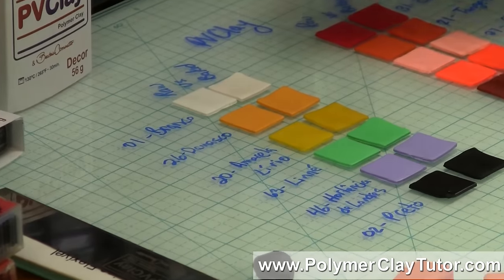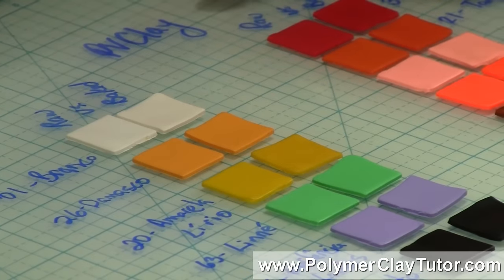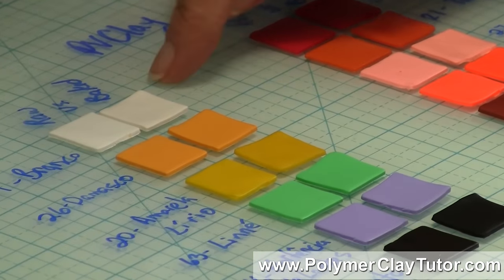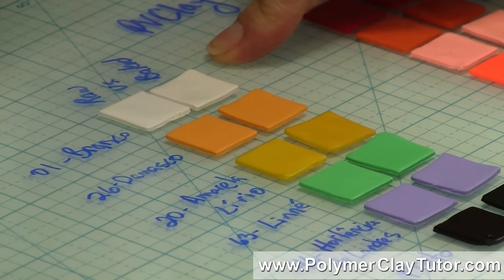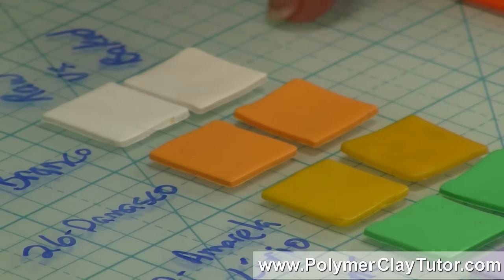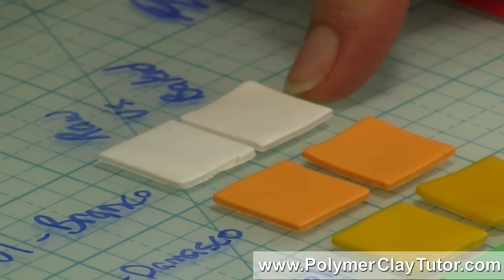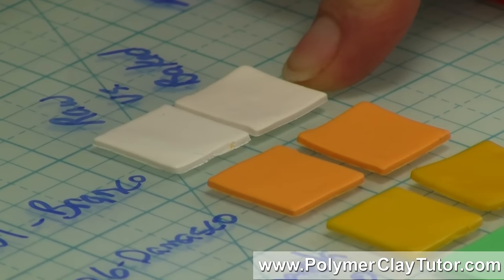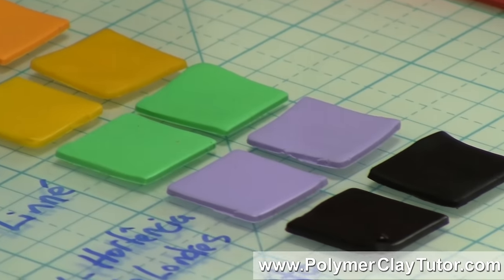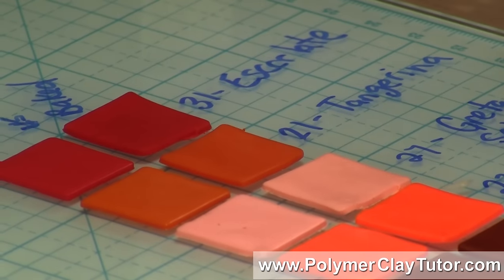I've got the samples baked out here — a row of raw and a row of baked chips on each side. You can see with the side-by-side comparison that there is almost zero color shift between the raw clay and the baked clay. The only difference I can see at all is just a tiny bit of darkening on the white. I don't see any darkening in any of the yellows or greens, and I didn't see any color shift at all in this group here.